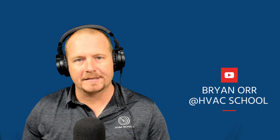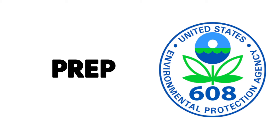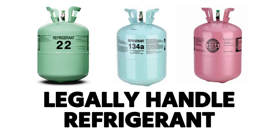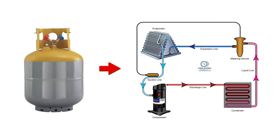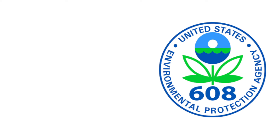Thanks for watching this series of videos on EPA prep, specifically preparing for the EPA Section 608 exam, which is the exam that every HVACR technician needs to take and pass in order to legally handle refrigerant, whether that's recovery or charging. Anytime you're going to be taking refrigerant out of a tank and putting it in a system, or taking it out of the system and putting it in a tank, you need to have your 608 license.